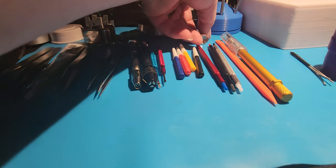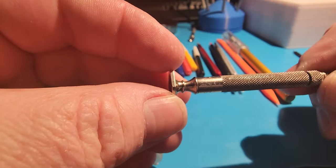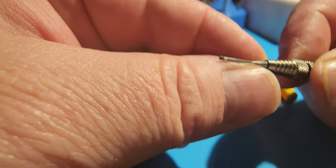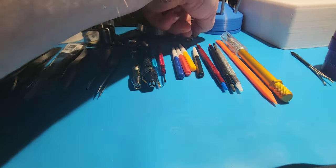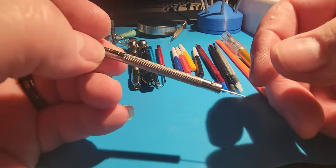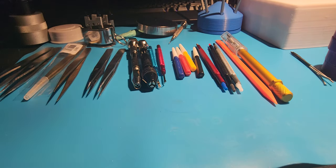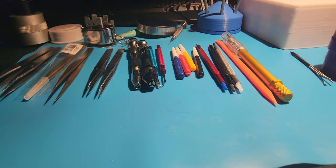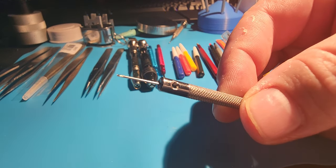I've got a screwdriver set. This is a Starrett screwdriver that I've had for a long time — it's a very small, pretty small tip. And then these are a set I picked up for $13 off Amazon. It came with a bunch of extra tips — two bags full of extra tips. Not a bad thing. As long as you dress them up properly they work just fine.